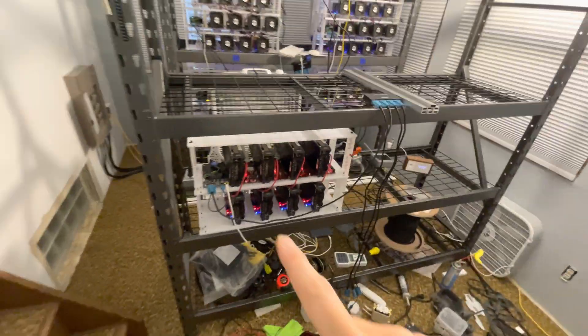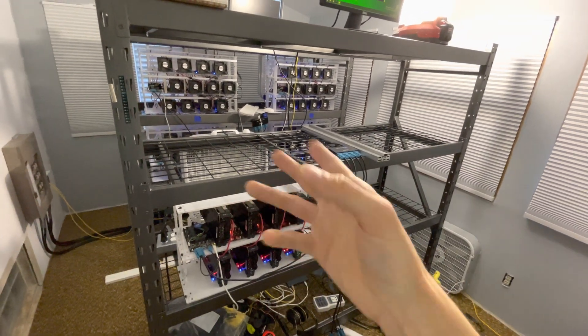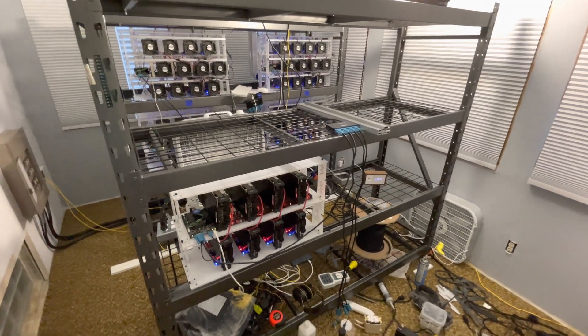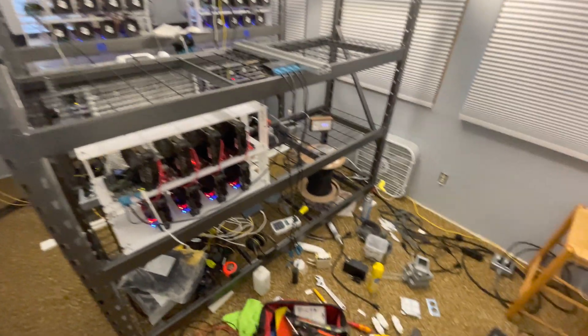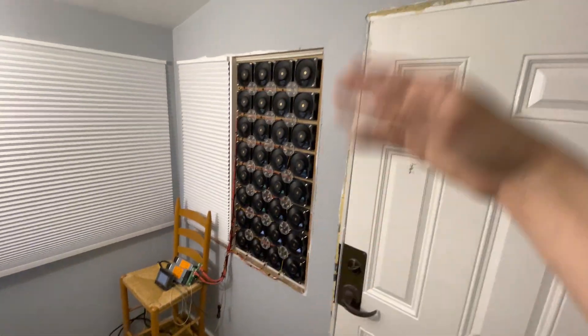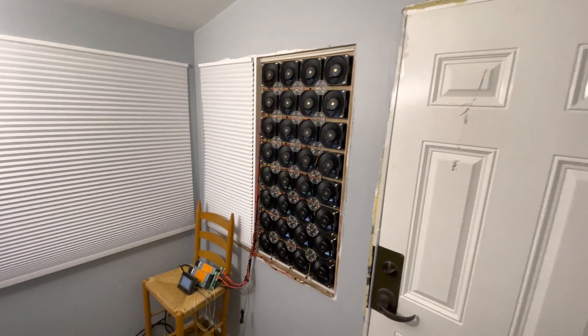And I've got 3070 rigs — four eight-way rigs, well three eight-ways and one with a few miscellaneous 3070s and stuff in it, and I'm building those out. I'll bring them up here when they're done. Currently working on some electrical miscellaneous. Still need to trim out around the windows and doors, but it's operational.